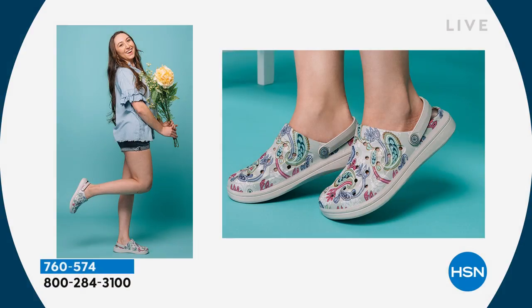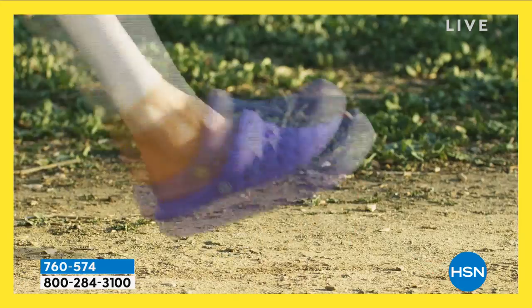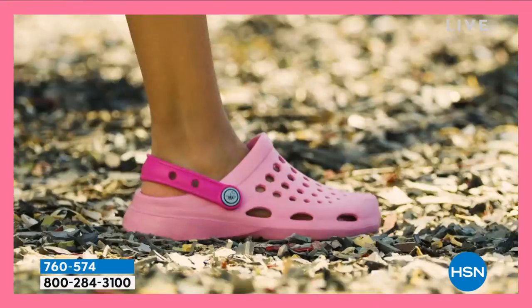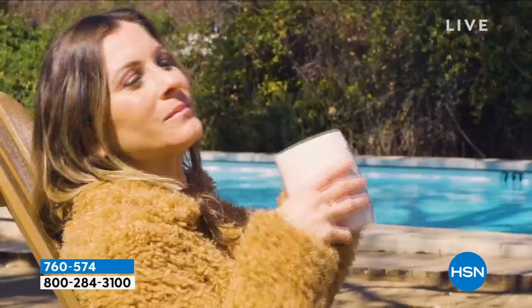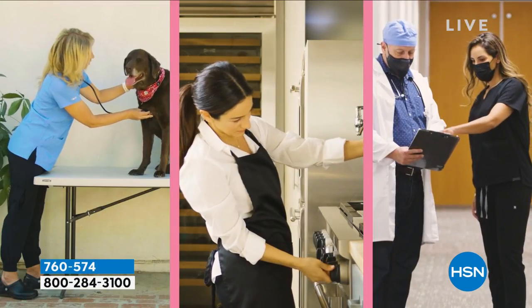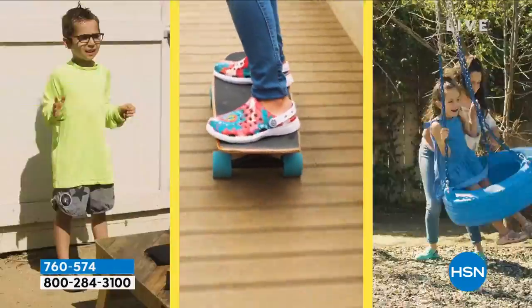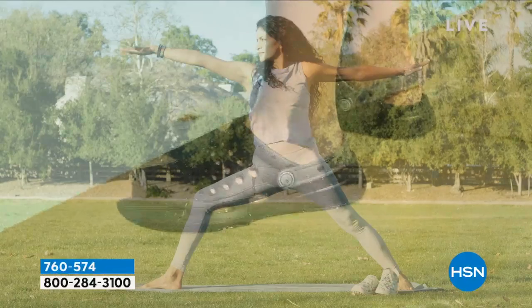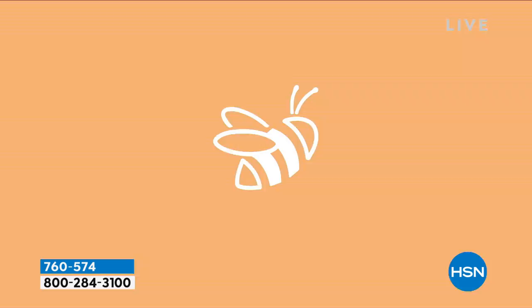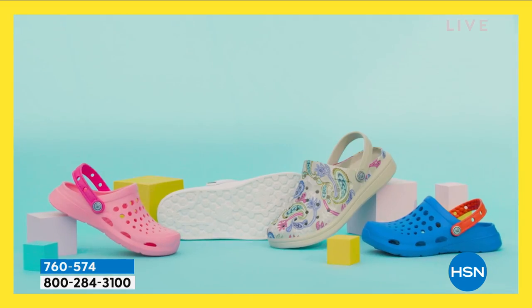If you read the reviews on HSN.com, shoppers are telling us they suffer from arthritis and these are a dream. If you're pregnant, if your feet tend to swell up due to hormonal changes — these are that shoe you can keep by the door, pop your foot in and feel oh-so-comfortable, even just walking on your tile floor. For ladies in the service industry — beauty, healthcare, taking care of others — make sure to take care of yourself and your feet first. And your toes are covered, which matters in those work situations.